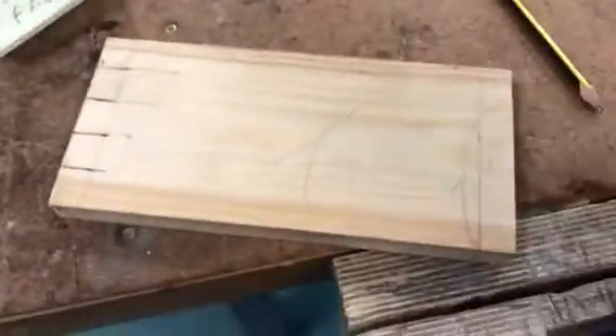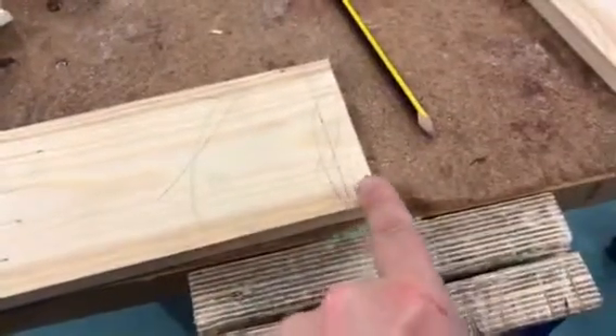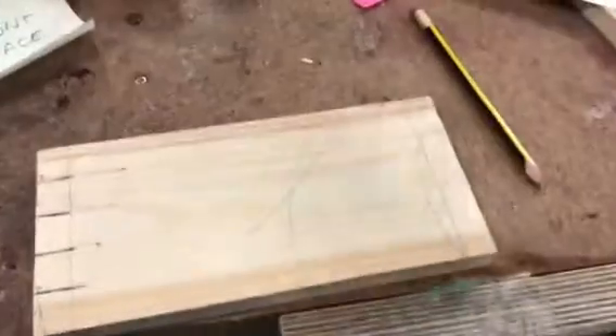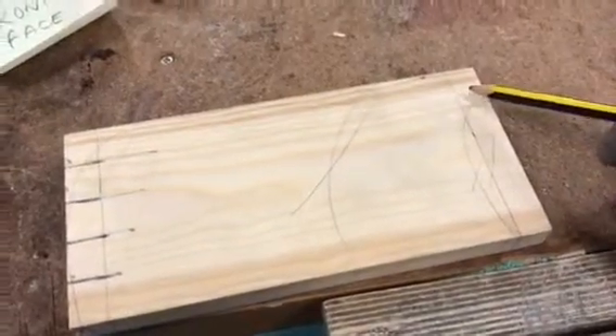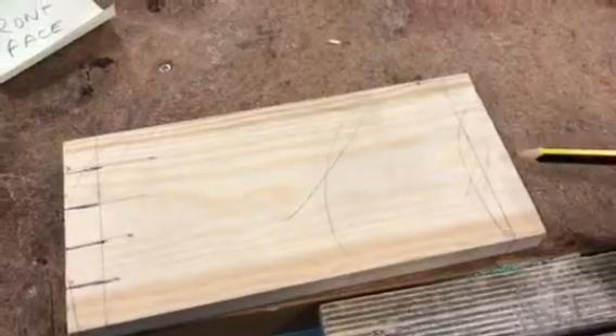I'm going to do the exact same thing on the opposite side and mark it to five separate parts. But this time for the dovetail, the shoulders and cheeks will be different. The shoulders will still go across the way, but the cheeks will go at angles.